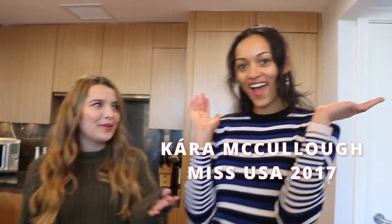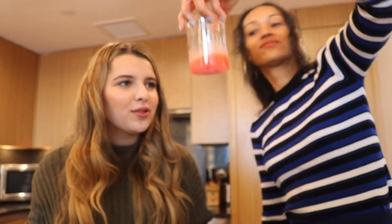Hi guys, it's Amy J with Radio Disney and we have a very special guest today — Kyra McCullough, former Miss USA. Today's DIY is super special because Kyra, Miss USA 2017, is also a scientist. I can't wait to learn the science behind everything. The science of beauty.